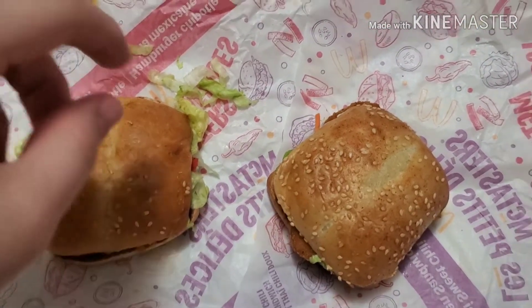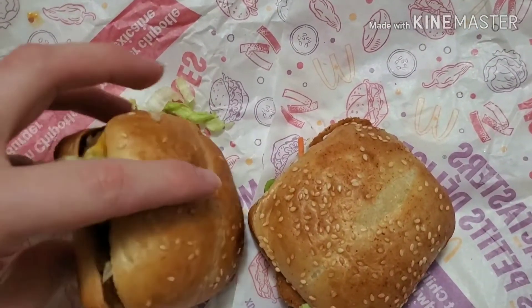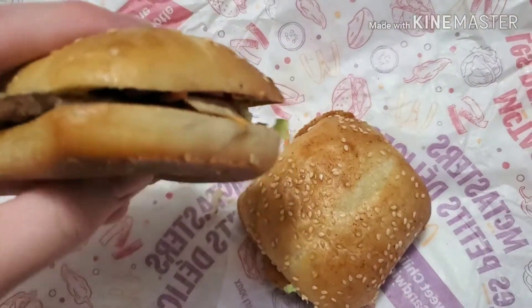That sauce — I'm pretty sure that sauce is like ranch or something like that. So let's try out the Mexican one first.